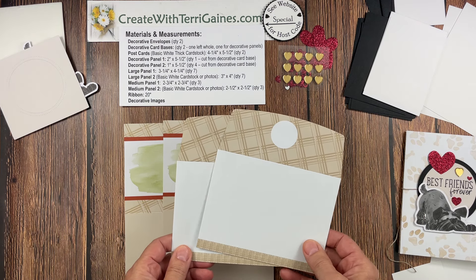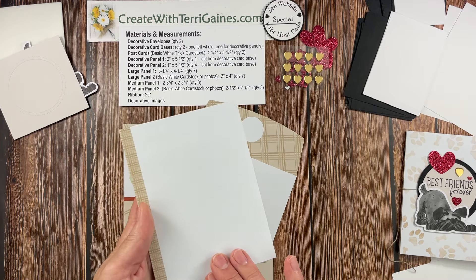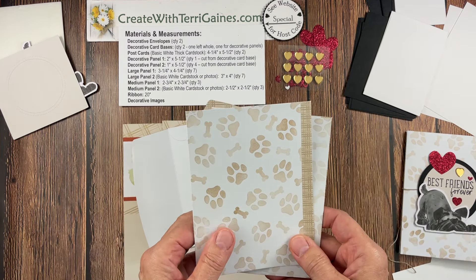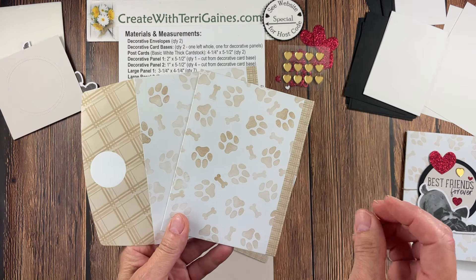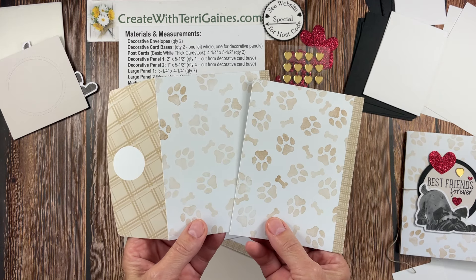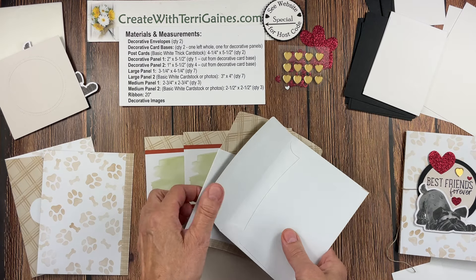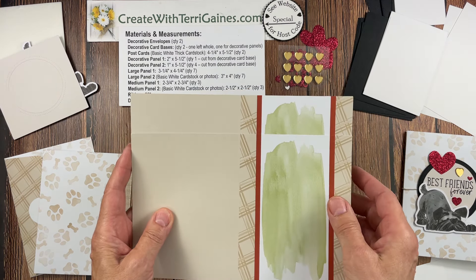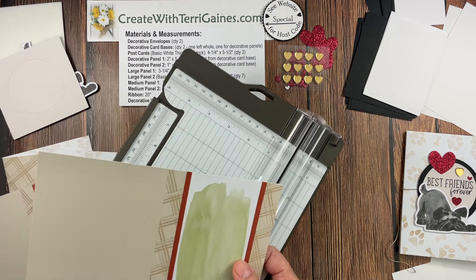For the materials, you need two decorative envelopes. I usually pick out envelopes that have more design, but the beauty of stamping is we can stamp these. I took the bone stamp and one of the paw stamps and used Crumb Cake — my Crumb Cake ink pad needs to be re-inked, but I liked the more subtle look. So I went ahead and stamped the front and the back of the envelope. We also need two decorative card bases. One is left whole and one is used to cut the decorative panels, so I'm going to go ahead and cut those now.